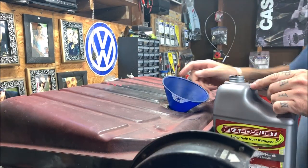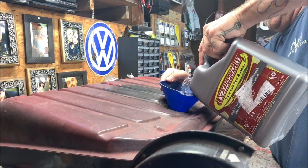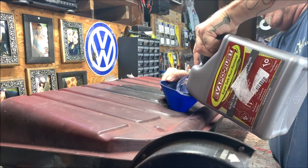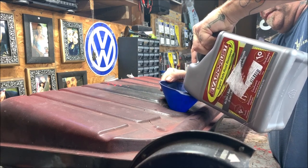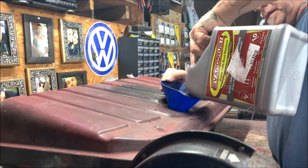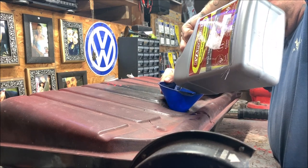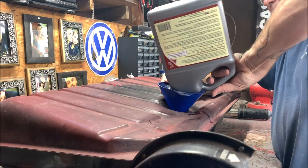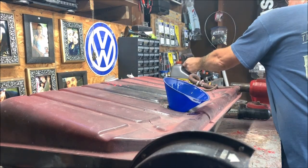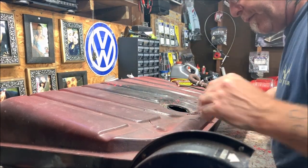Using a funnel so I don't pour it all over the place. Pouring it in now — it's clear and doesn't smell strong. Just need to cover the bottom where the rust is, like I showed in the picture. The tank sat empty for about four years in the parts car, so that's probably why it rusted — some moisture got in. It looks kind of foamy.